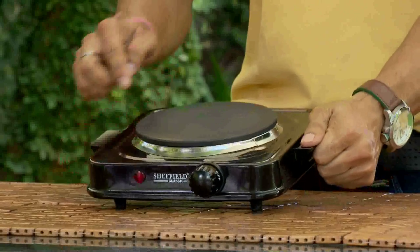If the hot plate is not getting hot enough, then there will be a problem with the thermostat.